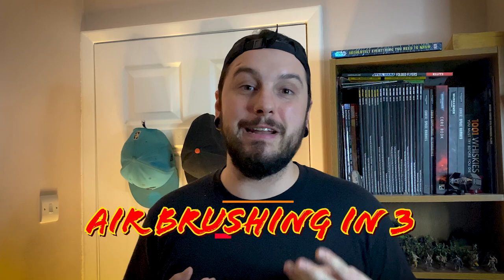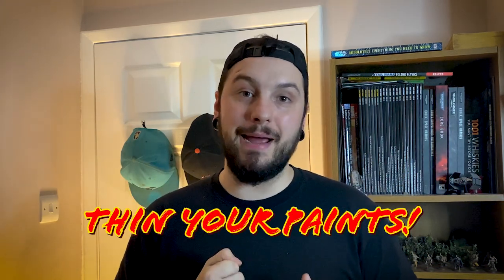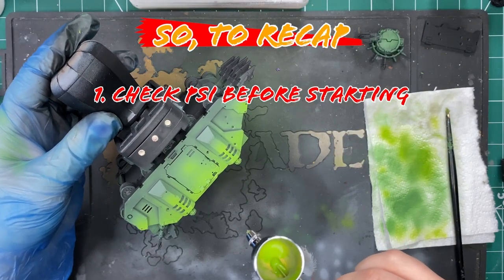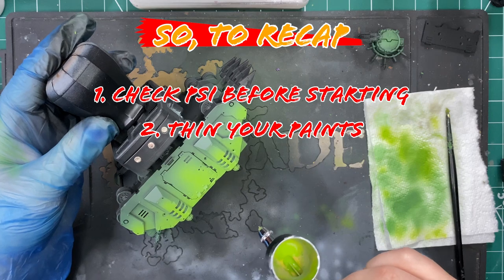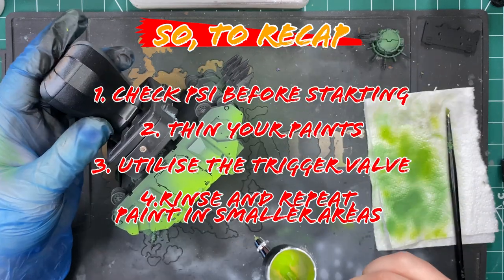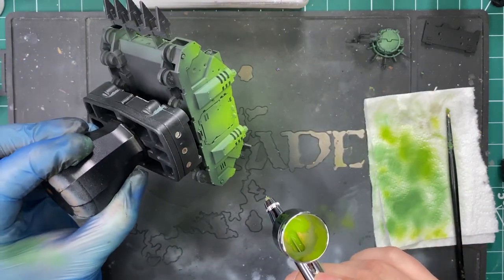Airbrushing is basically broken down into three parts: controlling the pressure, the amount of paint coming through the airbrush, and the thickness of the paint. Utilizing that trigger valve gives us a quick way to master trigger control. To recap: always check your PSI before painting — 25 to 30 PSI as a rule of thumb. Ensure your paints are properly thinned. Use the trigger valve to maintain control over the amount of paint. And rinse and repeat the steps, building up color in smaller and smaller areas for the best transitions and highlights. Follow these steps and your mini should look something like this.